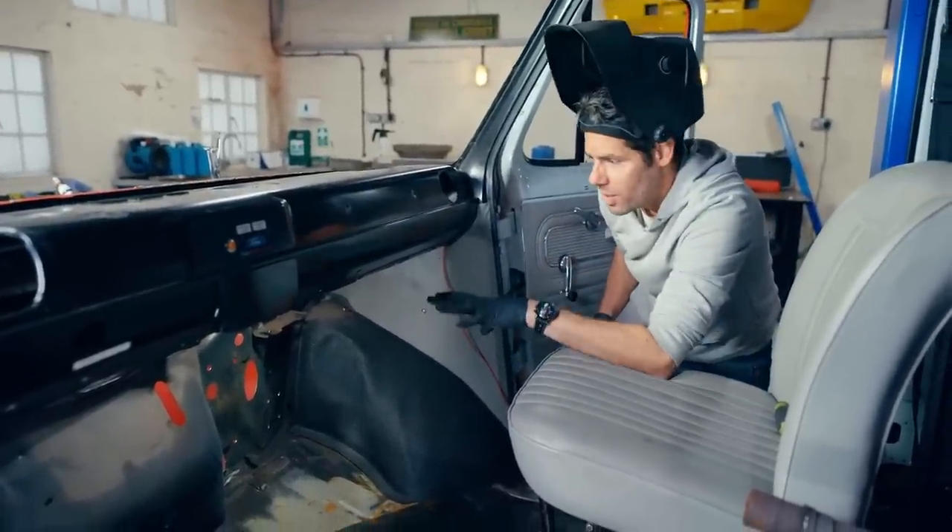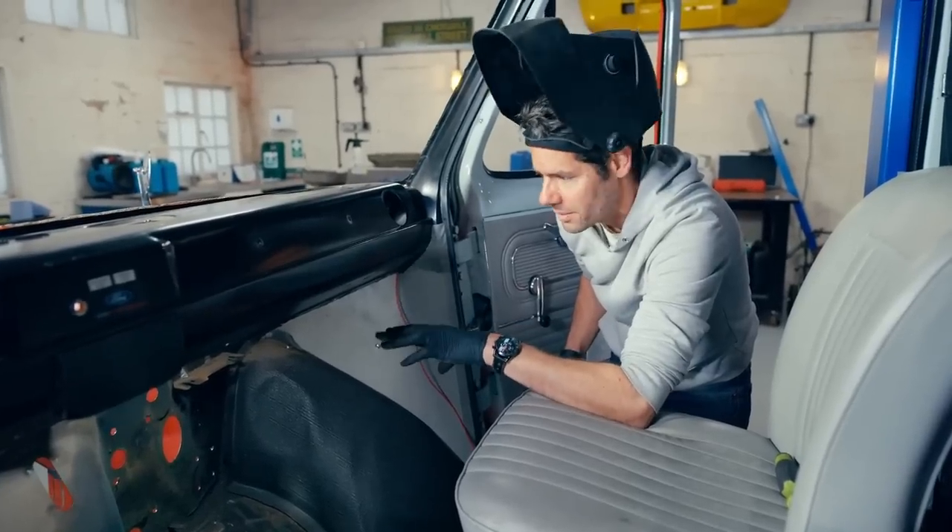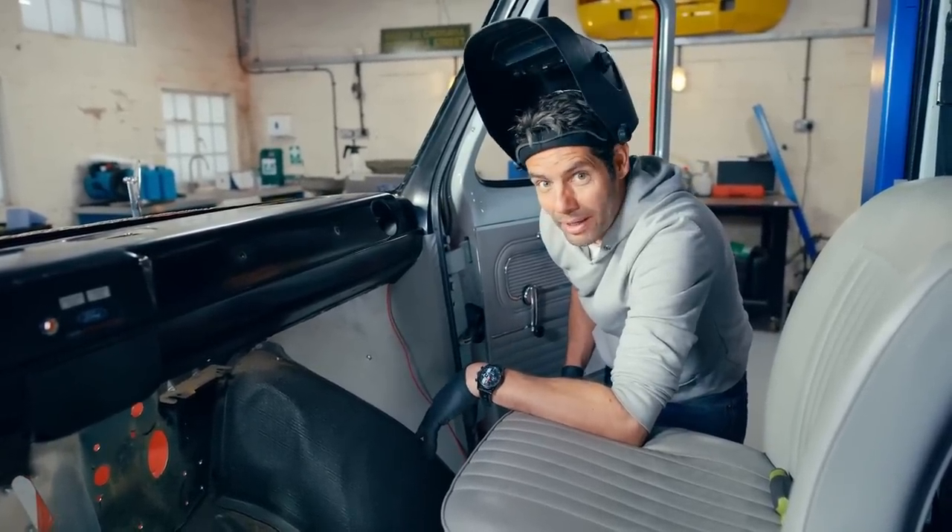There we go — that's all the new holes on the right-hand side now cut. I still need to clean them up with a die grinder and then weld up the old ones on the left-hand side. But what I really need are the parts to go in them, so I just hope Mike comes through with the goods.